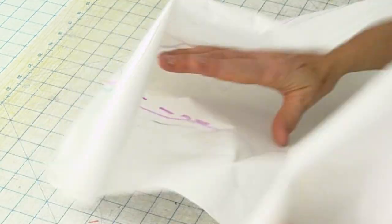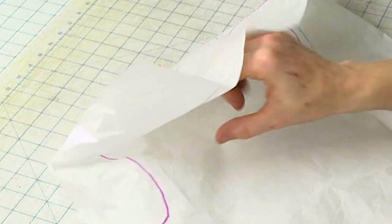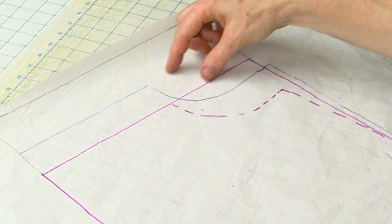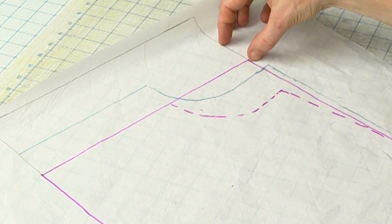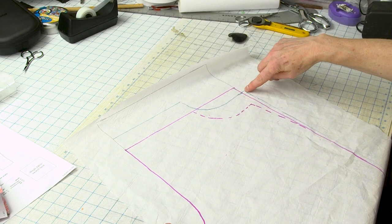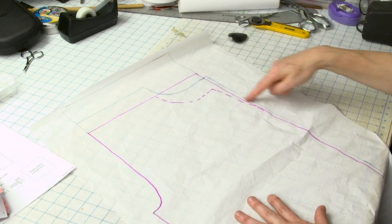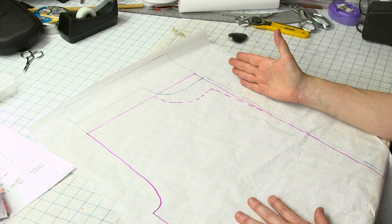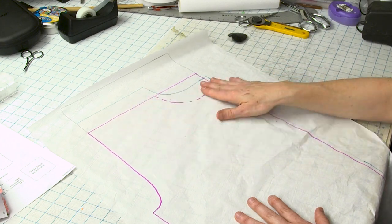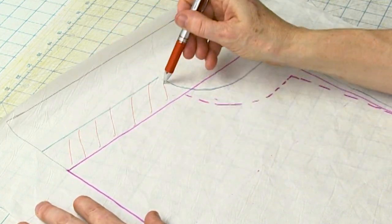In the front, I added one and a half inches at center front all the way across. Then toward the side seam it was a little bit less. I added a bit to my side seam and, just like in the back, I kept it going straight down — ending up adding a half inch to my original cut line. So all of this length, from the original pattern to the new cut edge, is extra length I had to add to get the pants to fit properly.